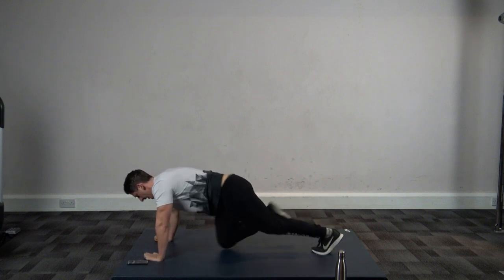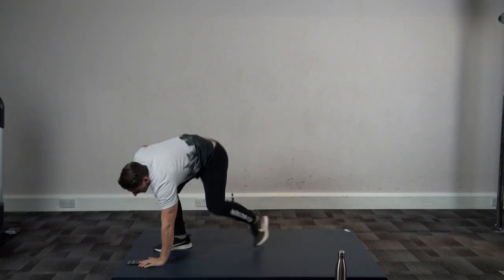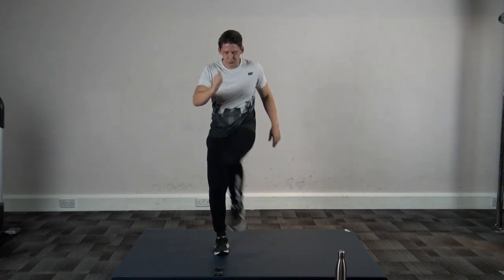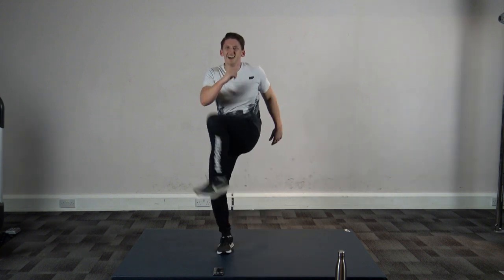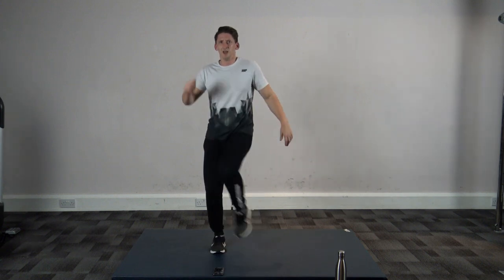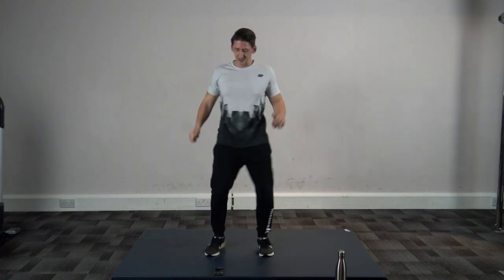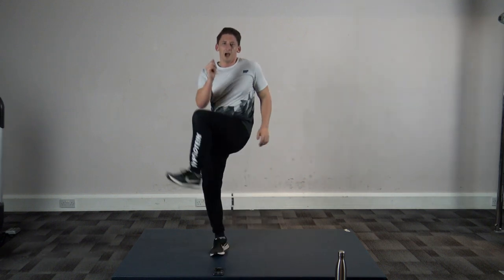Five, four, three, two, and one. Good stuff, well done. Rest period guys, good stuff. Really get the knee up, engage those lower abs, get that core firing. Two and one — good stuff, well done. Ten left, five, four, three, two, and one.